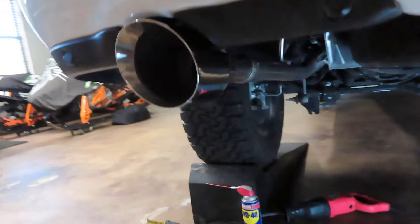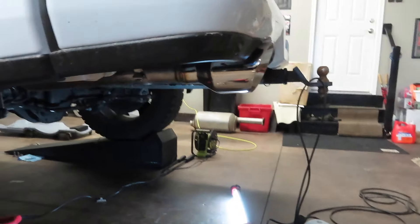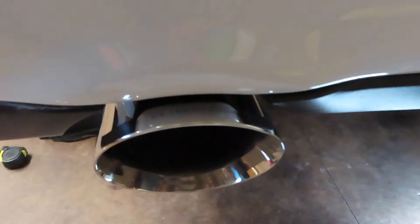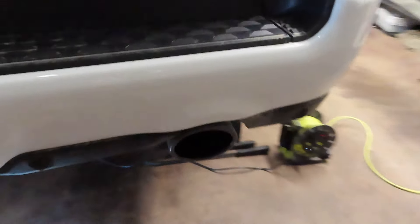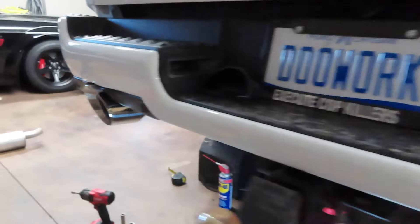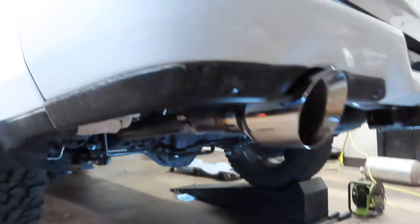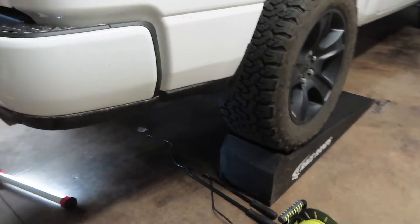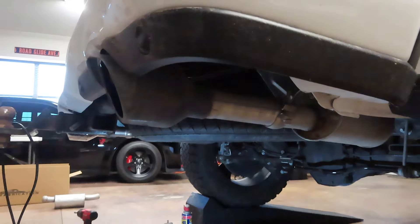Alright guys, so I got the left side resonator delete on and the five inch tip on. Look how massive these tips are - I am so stoked with how they turned out. You can even see the B2 Fabrication logo right there on top. They stick out just enough - not way out, but just enough. Compared to stock, the factory tips are 3.5 inch and these aftermarket B2 Fabrication tips are five inch. Super easy install - I did this without a hoist, just on some race ramps. Now I'm going to cut the right resonator out, install the resonator delete, and put the other five inch tip on.